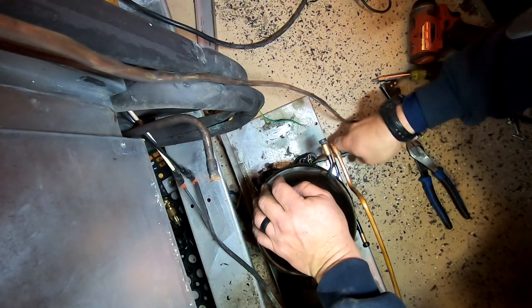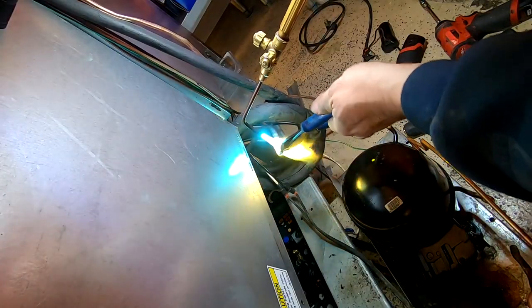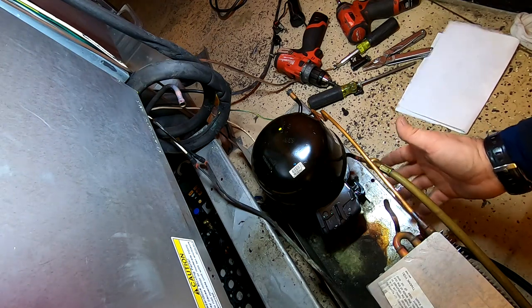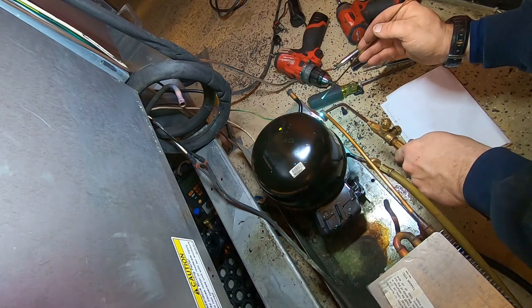Here I am getting the feed in place and pinned back together, and undoing the suction line. We're just making sure there's nothing left in the condenser. Then we go ahead and get the hot gas line brazed back in.